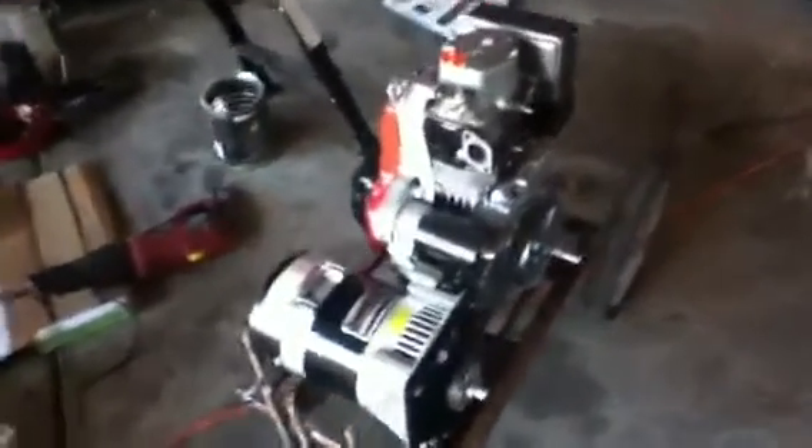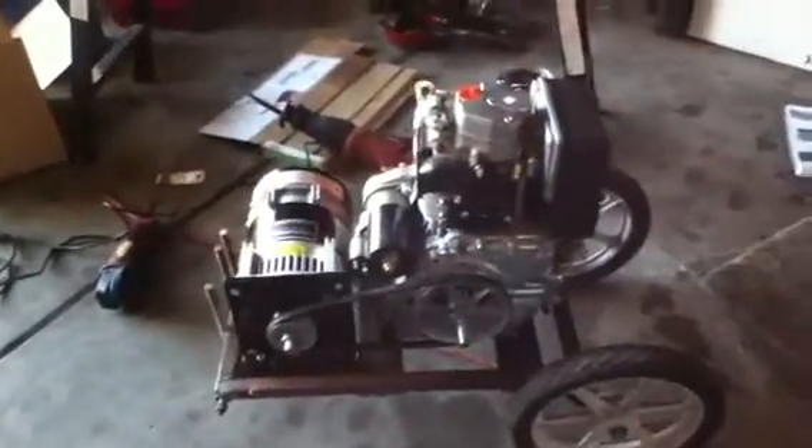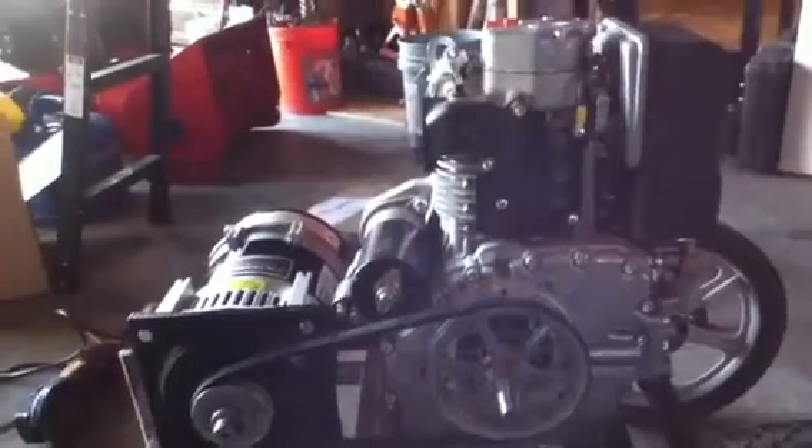Hey YouTube, I'm back again. I've got a second project going here. This is a generator that I'm building. I've got a 7.5 horsepower Lombardini 350cc diesel engine over here.